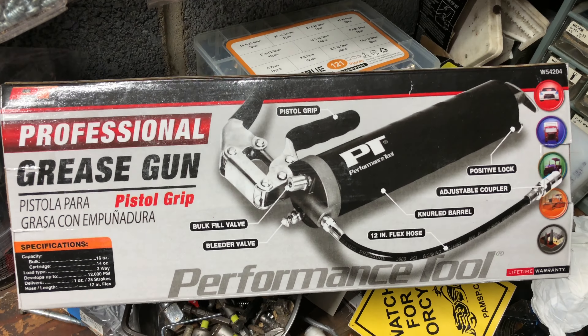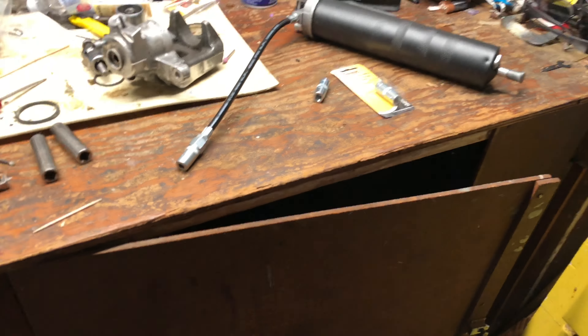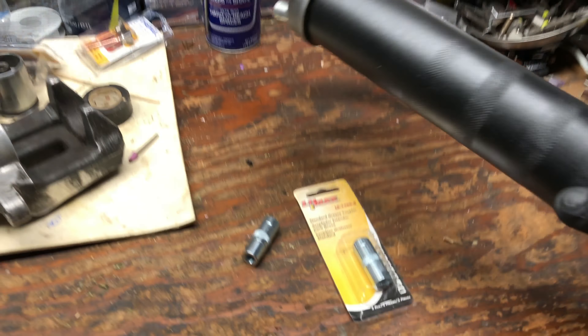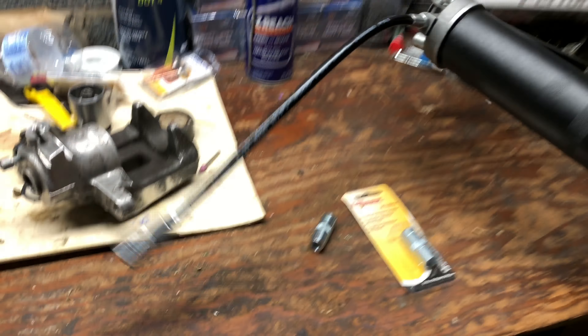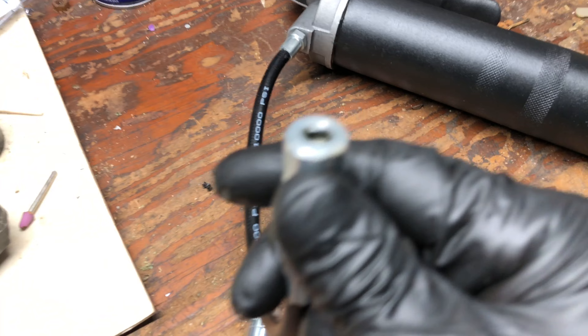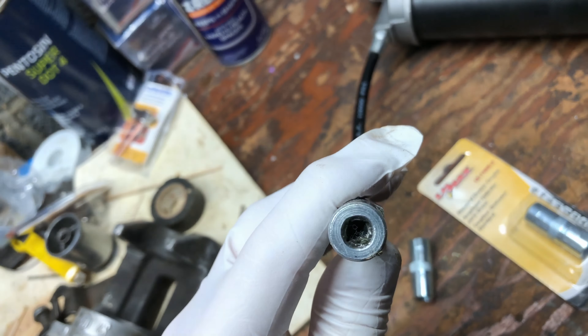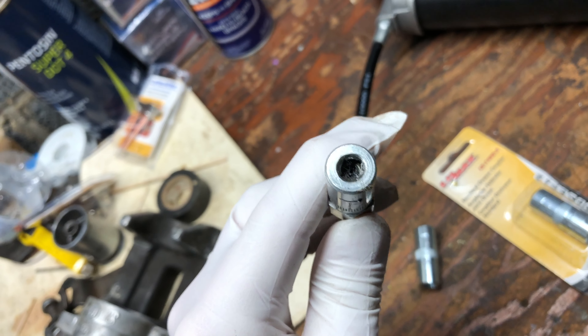This is a quick video on the Performance Tool professional grease gun from Advanced Auto — it's like $24, pretty cheap, so I thought I'd try it out. It seems pretty solid. The only thing that's horrible, which is like one of the most important parts, is the coupling for the Zerk fitting — they're like recessed in there.